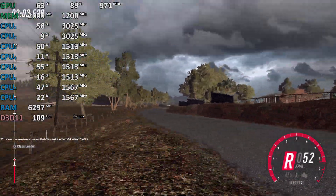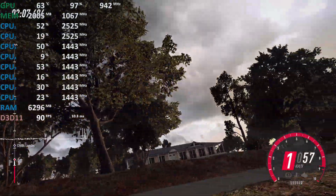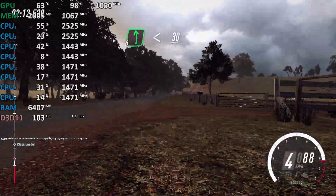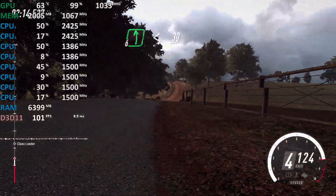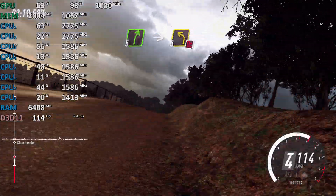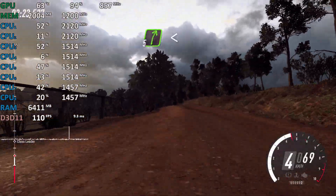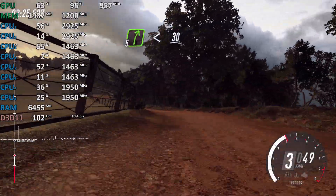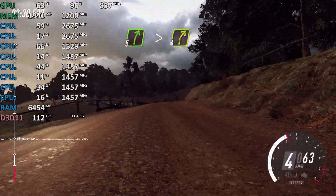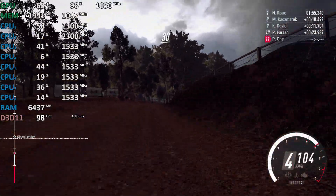6 left long, opens off a crest, 30, 5 right, into 3 left off a crest, don't cut, into 5 right off a crest, opens long, 30, 5 right long, tightens, 4, 30.